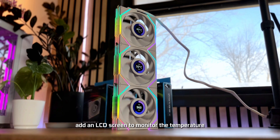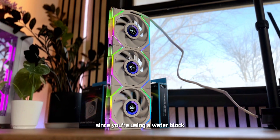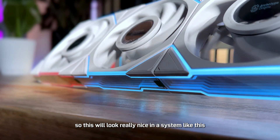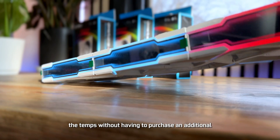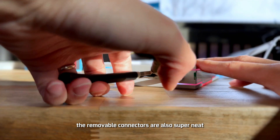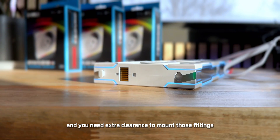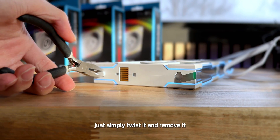I think these fans are great for custom loop water cooling PC builders, since you might not have an AIO to monitor temperatures and you're using a water block to cool your CPU. These fans let you monitor temps without purchasing an additional monitoring screen. The removable connectors are also neat — if you have tubing and fittings mounted near the fans and need extra clearance, you can simply twist and remove the connector.